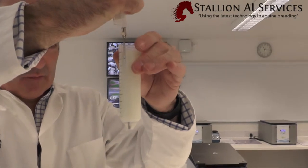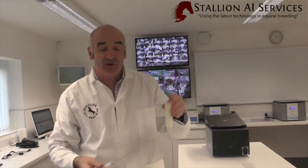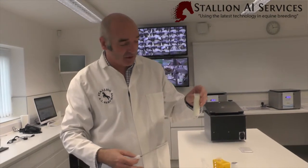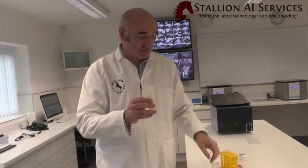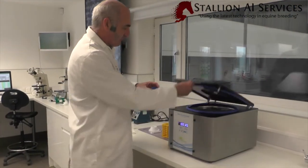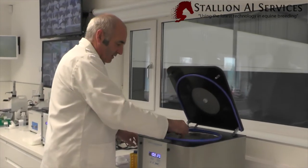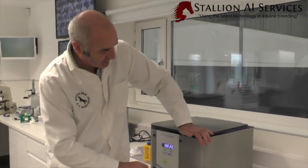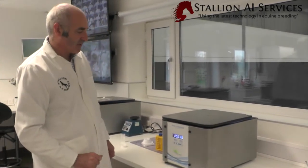When we freeze semen, we always freeze it on top of a cushion, which means we can spin an awful lot faster — anywhere from 1000 up to 1500 G onto this cushion, depending on semen quality, for between 10 and 20 minutes. We're going to balance it up with water on the other side, set it at 1000 G for 20 minutes, and then we'll come back and see how it has spun down.